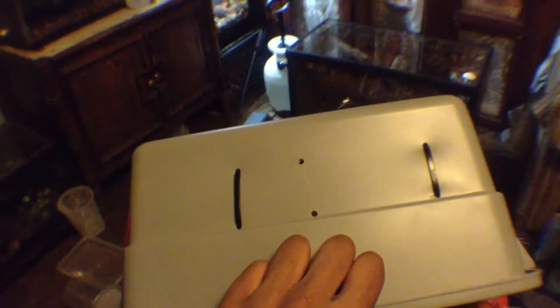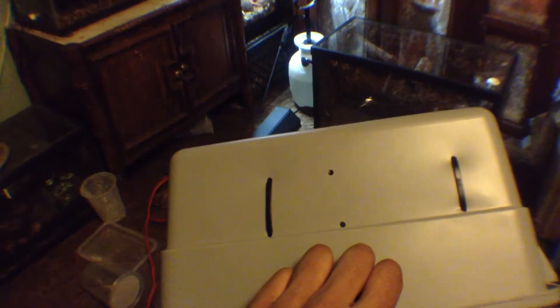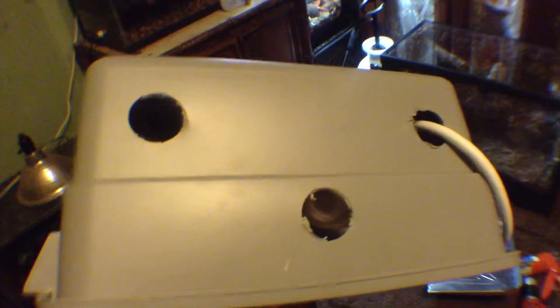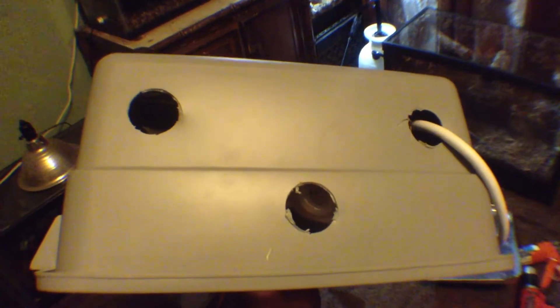I did 4 holes in the front — well, I did 6 but I'm only using 4 of them. And to let the cord out, there's an extension cord on the inside. This is the other bit, the bigger bit.